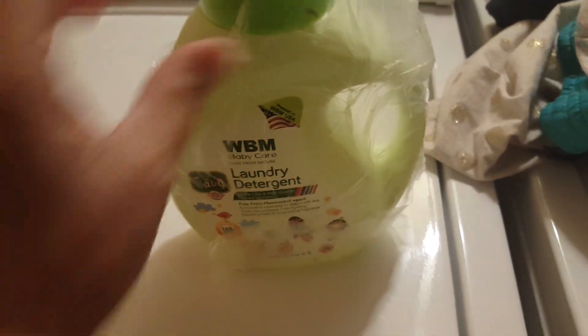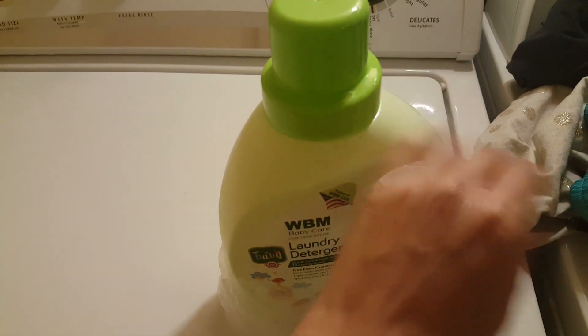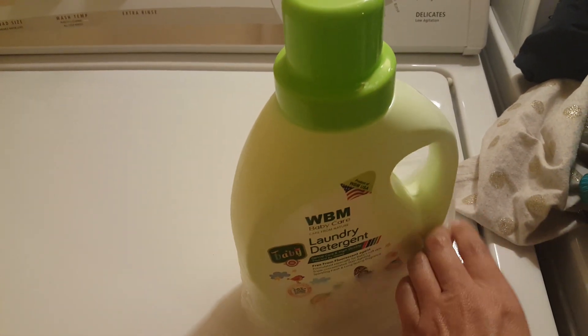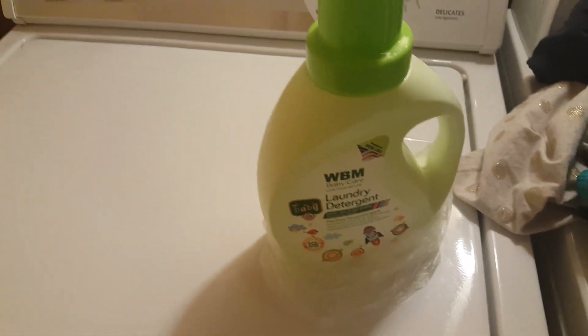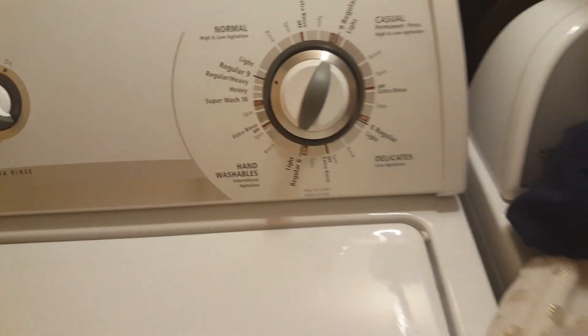I care very much about what touches my daughter's skin and what she consumes, and that's the reason why I do use wool balls instead of regular dryer sheets. I have put this on a regular load.